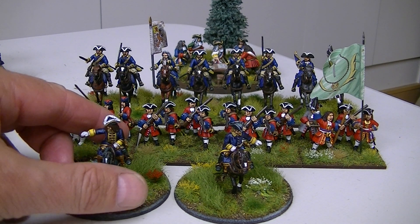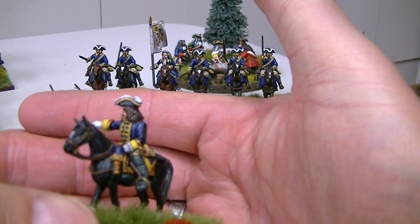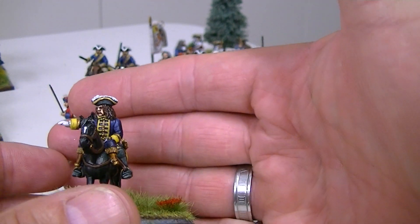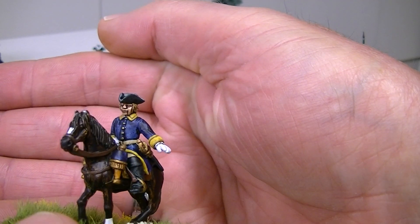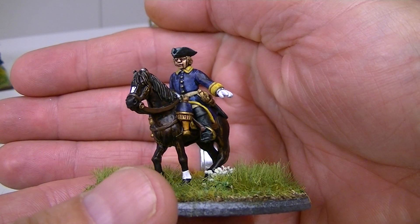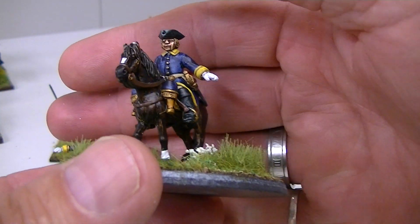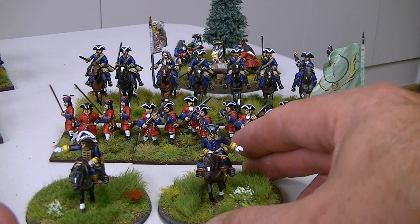Starting firstly with these fine fellows here. They're the old Musketeer Miniatures, sculpted by Bill Thornhill. He's now set himself up as Footsore Miniatures but this range is no longer carried by them — I think he sold the moulds to some gentlemen in the United States. I think they're called Wee Willy. If anyone wants to know about that I can find out and post a link in the comments.